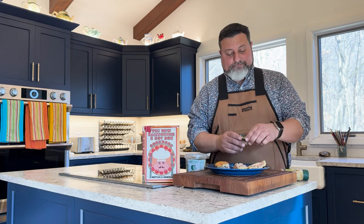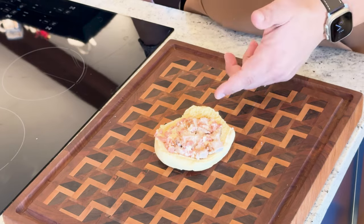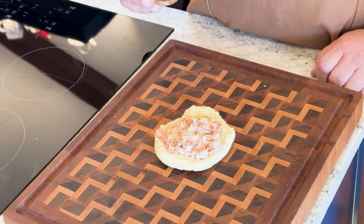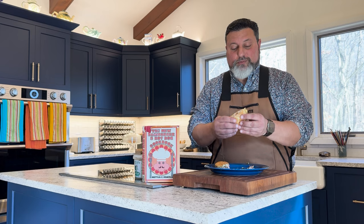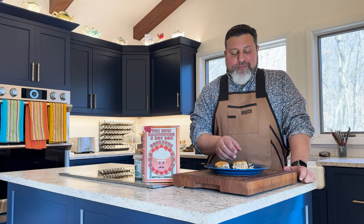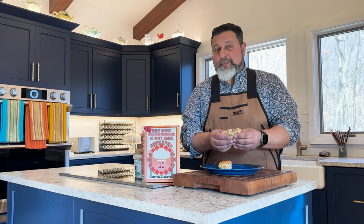We're going to add Grillo's pickles chopped up and deli mustard. Now that I went back in time and created a second sandwich, I'm going to add chopped Granny Smith apples. Let's give the hot dog rib liners plussed up with Grillo's pickles and deli mustard a go. Oh yeah, that's really good. And let's give the hot dog rib liners plussed up with chopped Granny Smith apple a go.